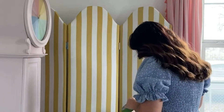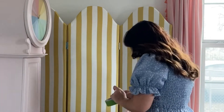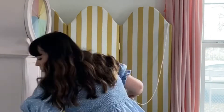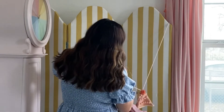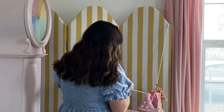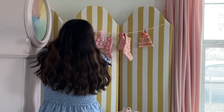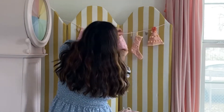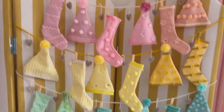To hang everything, I used a string — you could also use command hooks or nails. I took yarn and painter's tape and hung it to the back of the screen, then strung up every single hat, stocking, and number in order. At first when they're all pushed together they look totally awful, so you have to fluff it out and push things to the right areas to make it look good. And here it is all finished up!